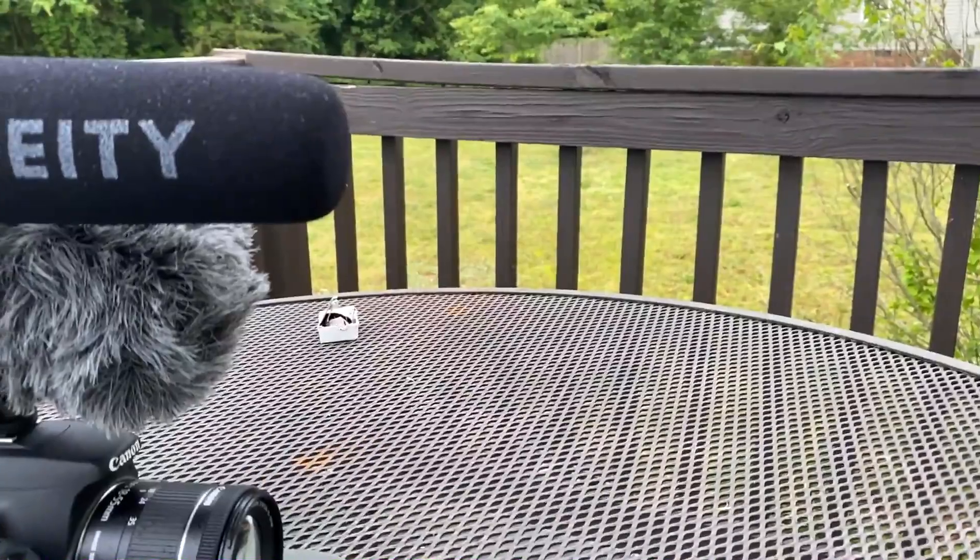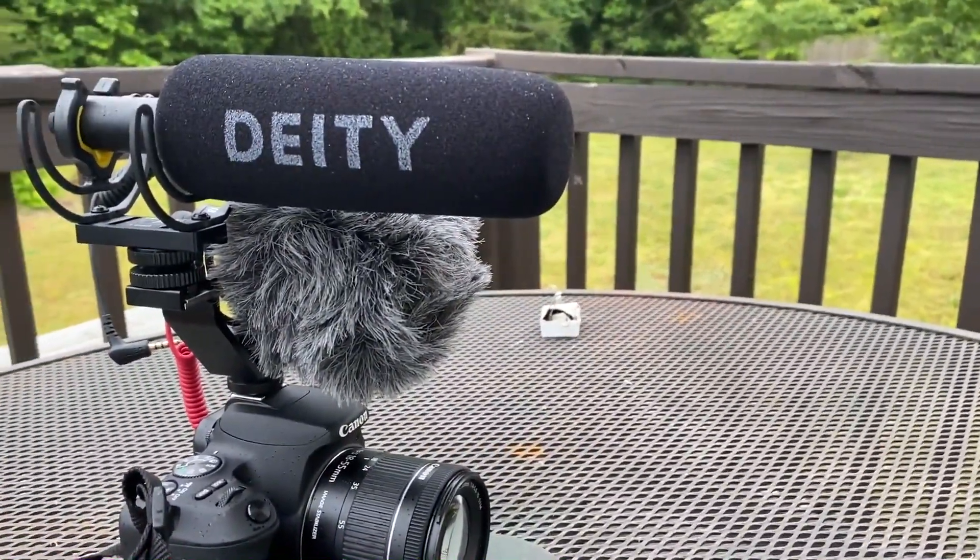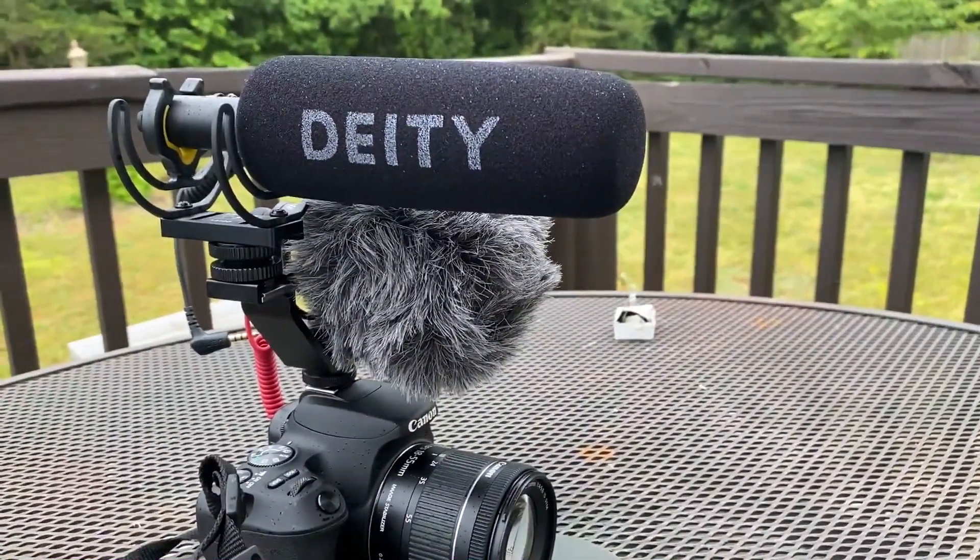What's up y'all, it's about time for this upgrade. I've been rocking with this Rode mic for a while and nothing's wrong with it really, but I just wanted to see if I can improve my audio. I've been doing some soul searching and I actually found this Deity D3 Pro. From some samples I've seen from other YouTubers this sounds crystal clear, so let me go ahead and get to this unboxing.